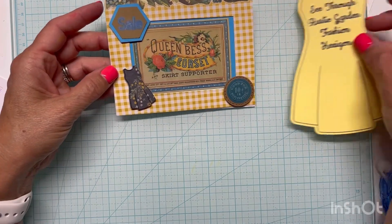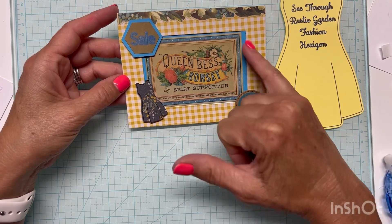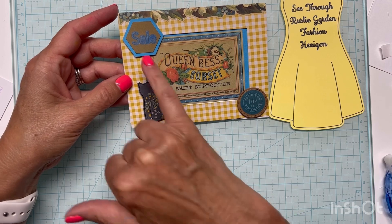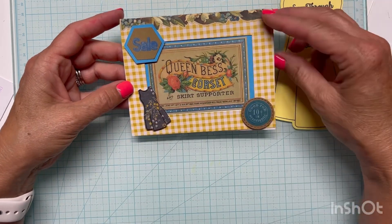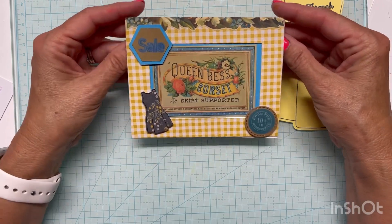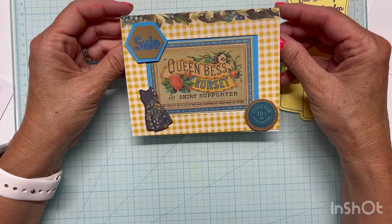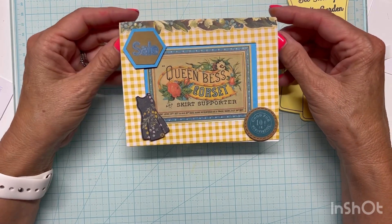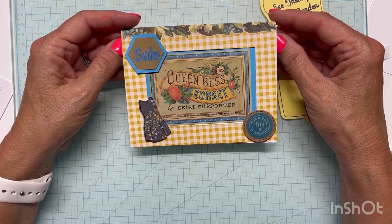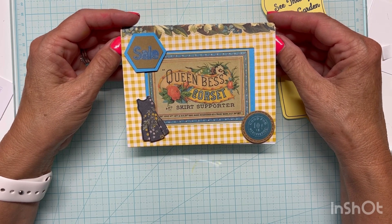I have no idea what I would use this card for personally, but I believe it meets all the parameters. We have the see-through window, the rustic garden and fashion theme, and I've got my hexagon sale sign — so it meets all the parameters and it was kind of fun to do. I've got this little vintage garden border that I think looks nice. It's fun to work outside of my comfort zone, but that's why I watch Craft Roulette — so it gets me to think beyond what I would normally think.